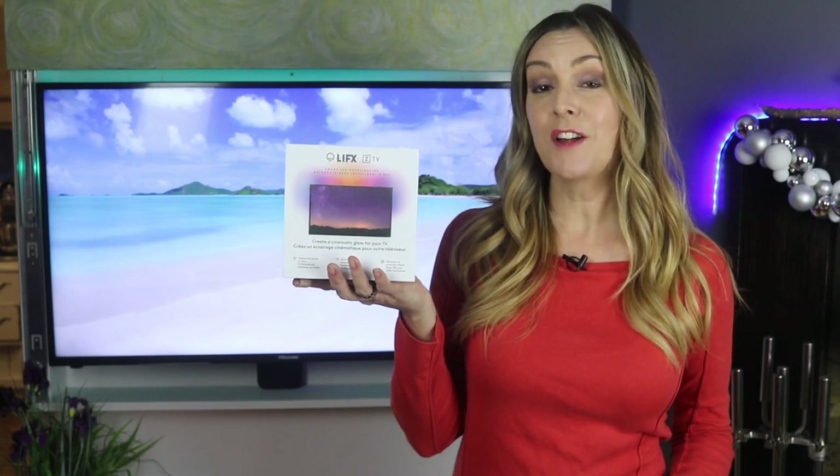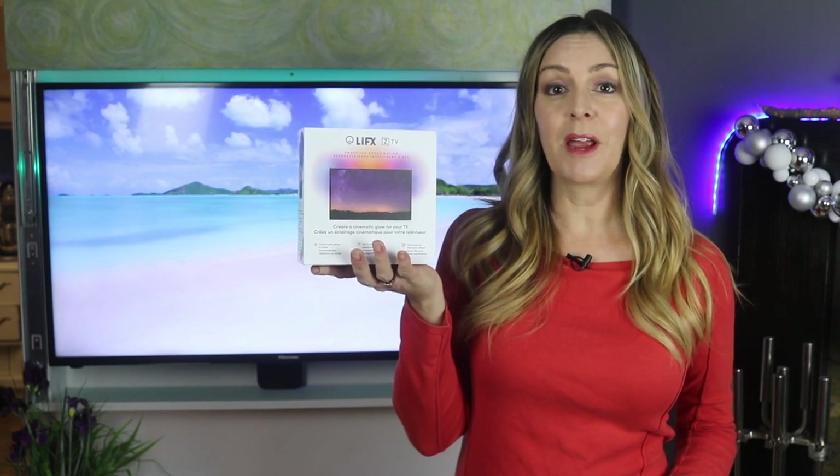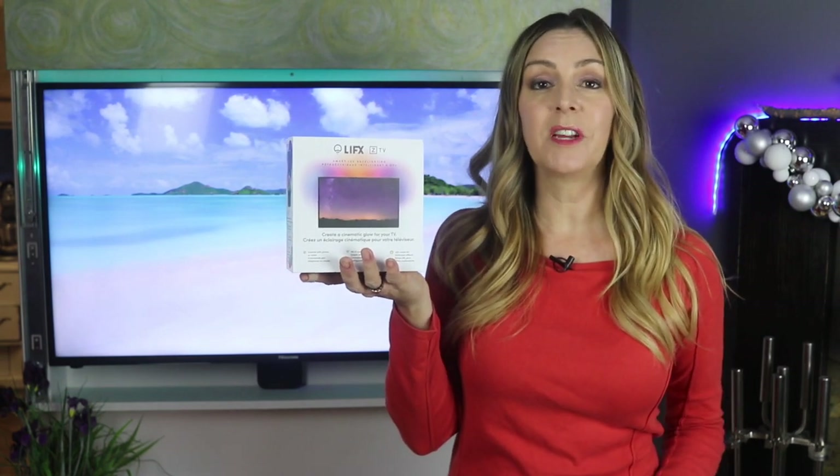One product you can add to your TV or really anywhere in the house is the flexible LIFX Z color-changing LED light strips. I'm Erin for Best Buy Canada's blog and TechGadgetsCanada.com. I had a chance to spend about a week with these light strips here in my home on my TV, and I'm going to tell you what I found. If you find this video helpful, please hit that like button and give us a sub.